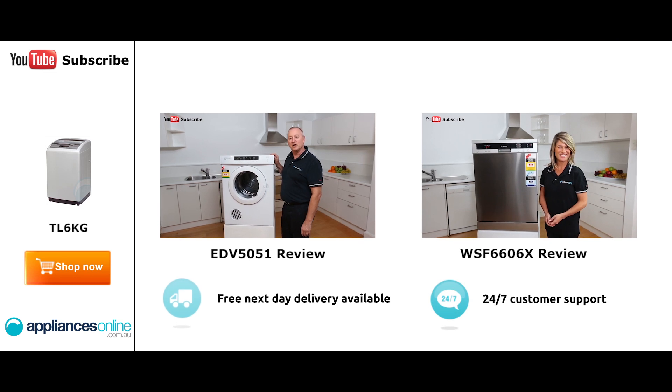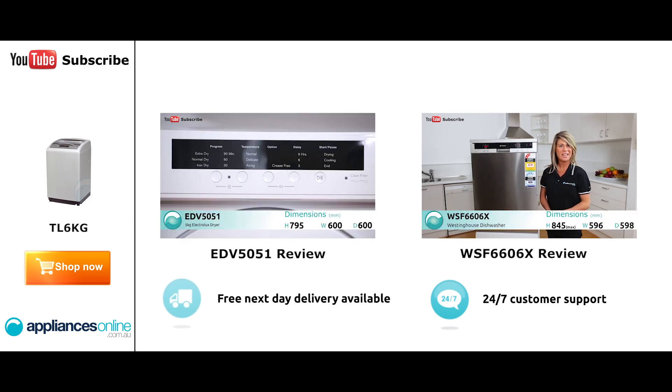Hi, I'm Colin from Appliances Online. Today we're looking at the Electrolux Sensor Dryer. Let's have a quick look at the control panel here.